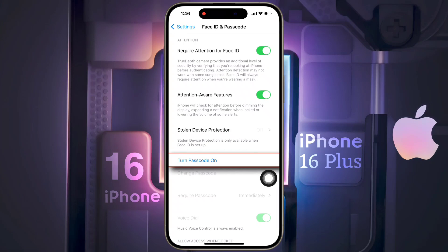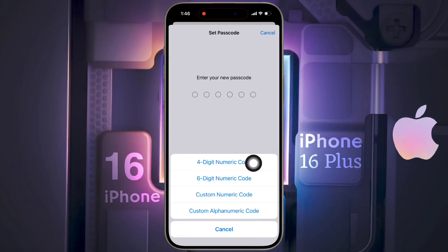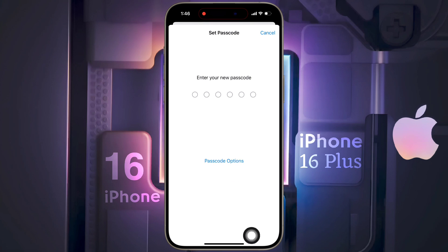Scroll down and click on Turn Passcode On. By clicking on the passcode option, you can choose different types of security for the lock screen. Now I will set the six-digit passcode — enter your desired number here.